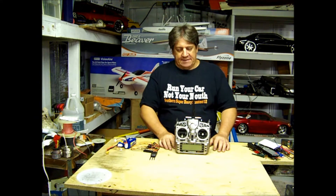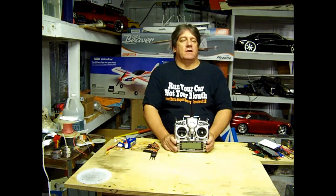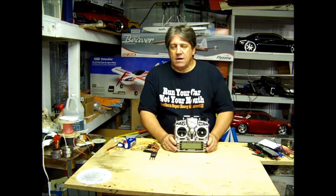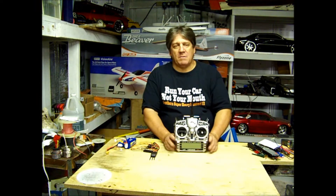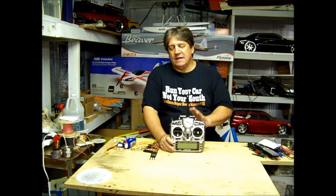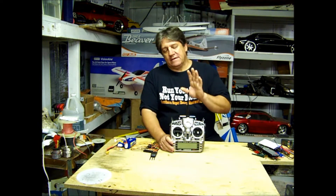Hello again, welcome back to Hanger 51. Today we're going to talk about the Tyrannus Plus telemetry. This is probably the main reason I bought this radio — trying to set a timer for when my batteries are running out, and if I'm flying too far away, how do I know I still have a good radio signal? This solves all those problems for you.